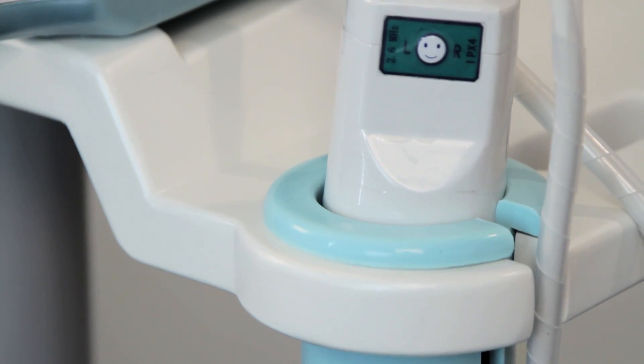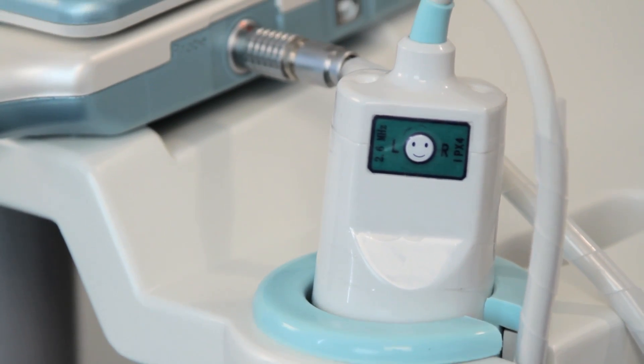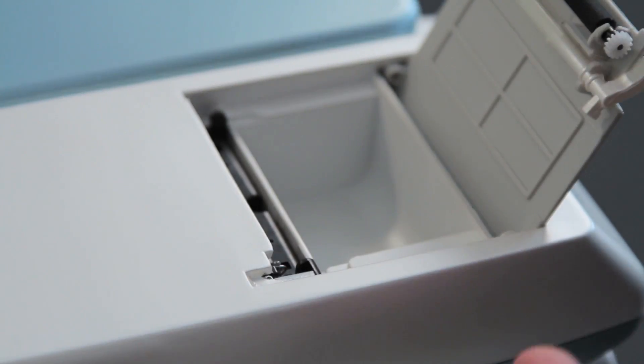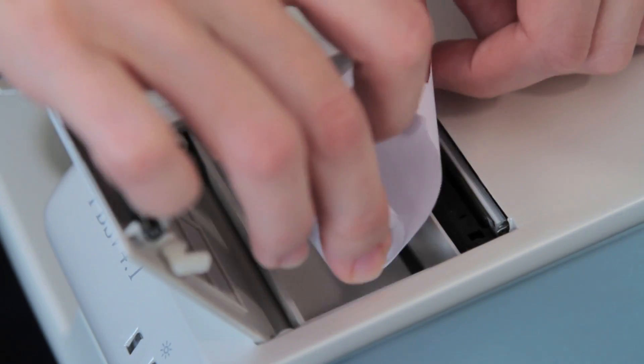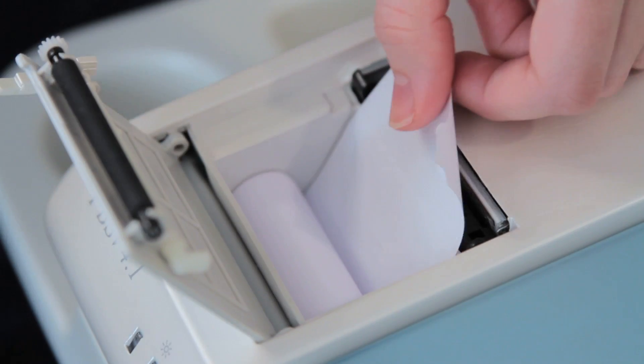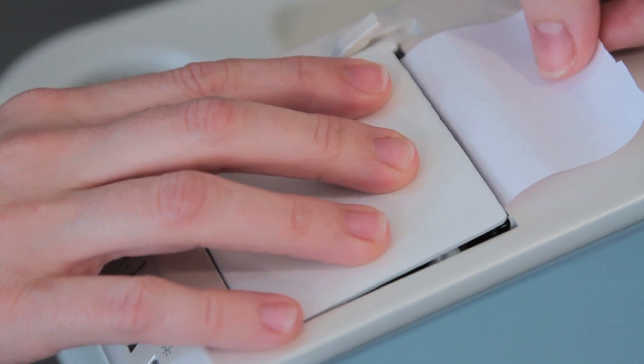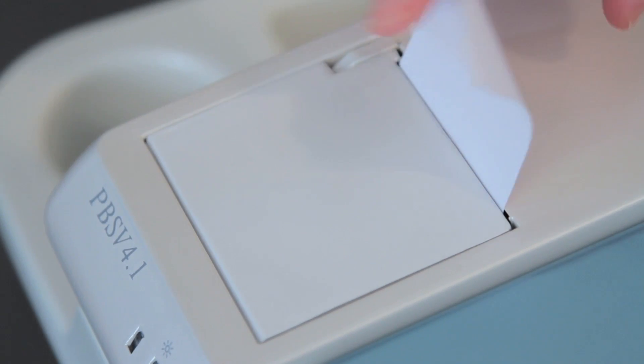Only the probe supplied by the original manufacturer may be used with this device. To add paper to the onboard printer, open the printer door by lifting the latch. Put the paper into the paper box with the roll facing the top of the device. Pull out the paper so that it is exposed when you close the door.